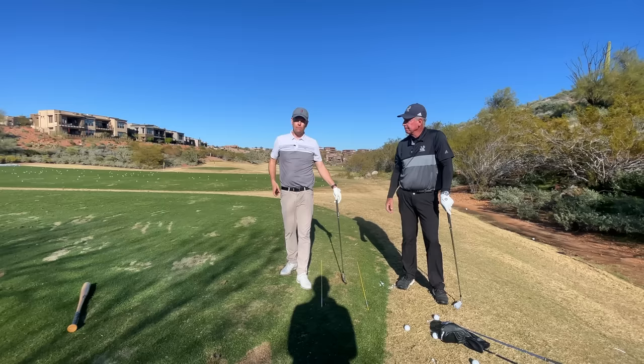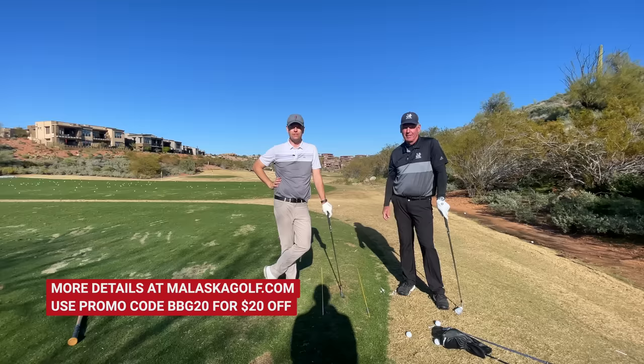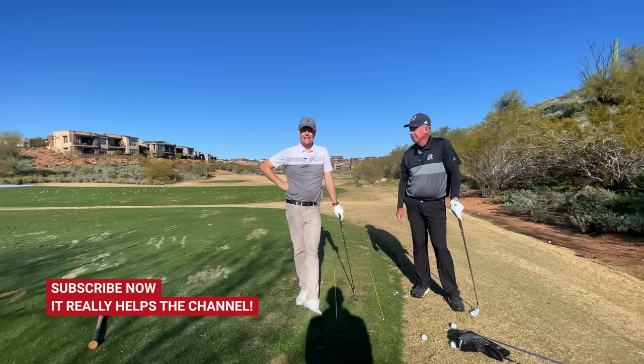If you want to check out more details about what Mike teaches, there are hundreds of hours of footage on malaskagolf.com, and Better Golfers gets a special discount — that's in the description. Be sure to click the subscribe button. About 85% of people who watch don't subscribe, it costs you nothing, and it makes a big difference to the channel. Thanks for watching!